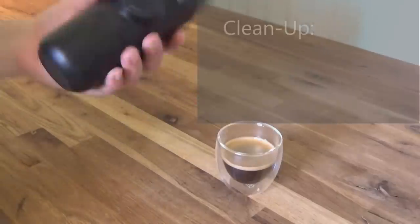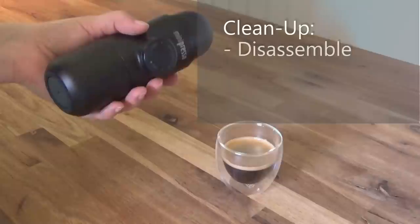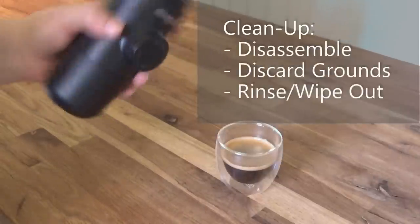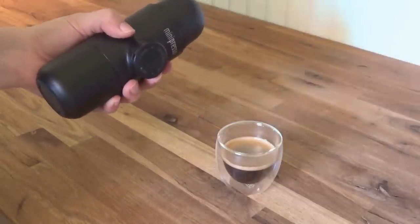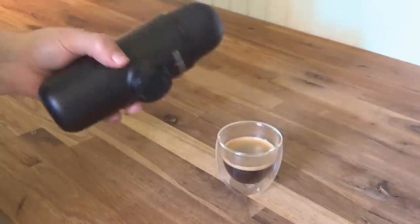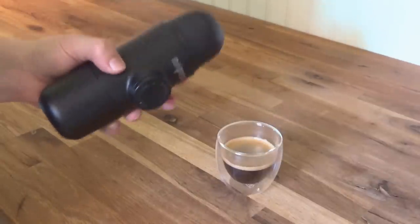So let's talk about cleanup of this device. You disassemble the unit, throw the grounds away, and rinse it out. It's pretty simple. A couple of parts can't be flushed out with water, so you'll have to rub them down with a damp cloth by hand.